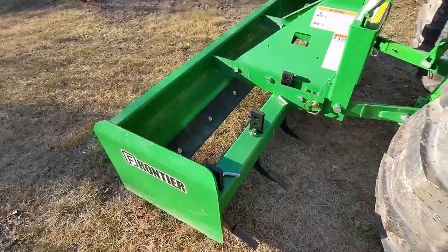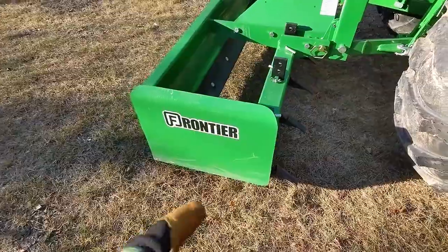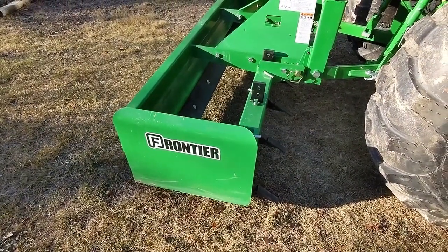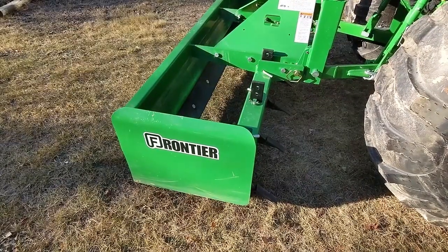I'm quite happy with this unit. It's already seen a little bit of work, but that's why I bought some JD green paint to fix things up when I need to.